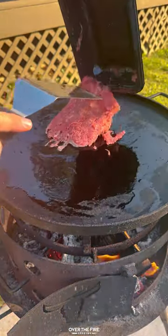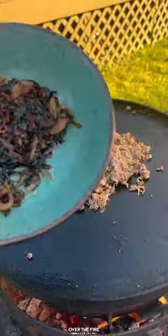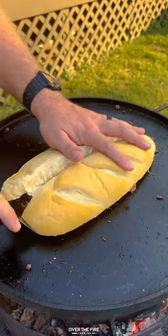Then we're going to add some beef tallow and cook up that thinly sliced ribeye, seasoning with salt, pepper, and garlic, and cooking until it's fully done. Add in those caramelized onions, top off with some American cheese, and then place that onto our bread.